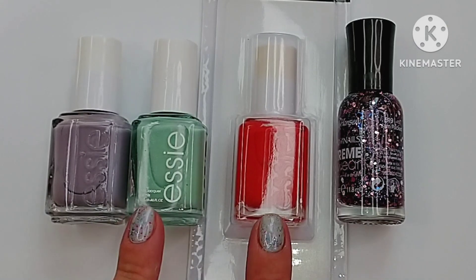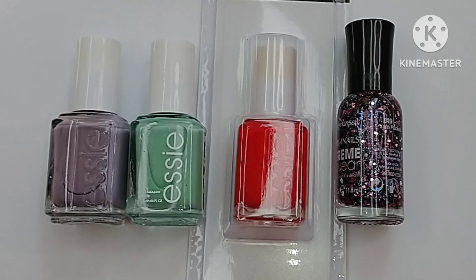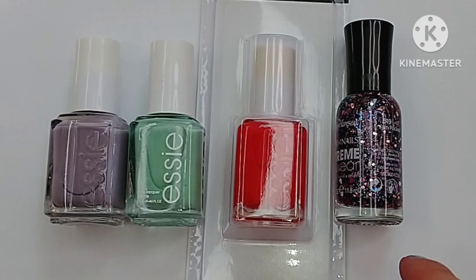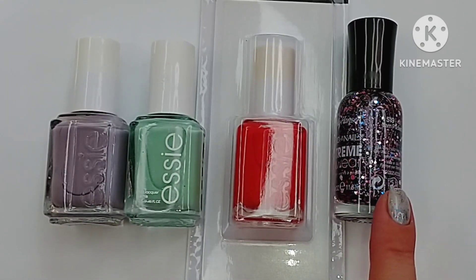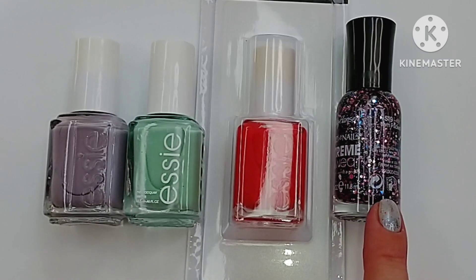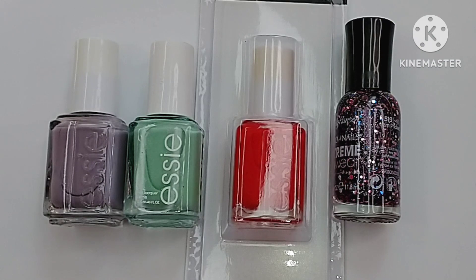I picked up three Essie polishes that do appear to be older style. I don't know how old these are, but if you know, let me know down in the comments. I also picked up a polish from Sally Hansen Extreme Wear — a really fun glitter-packed topper that I just had to have. Let's get into the haul and I'll swatch these for you.